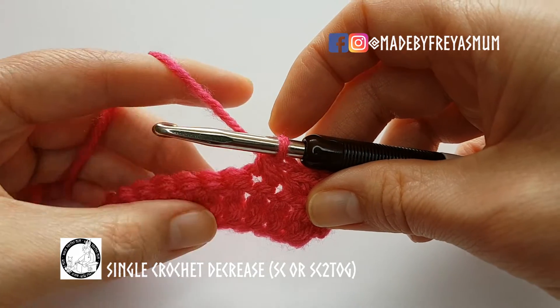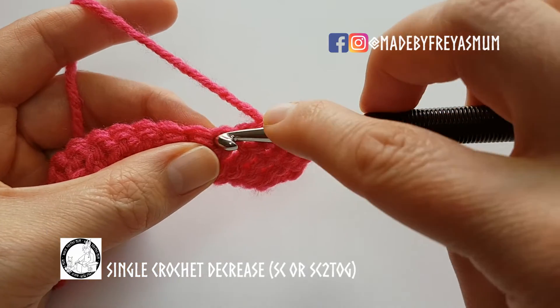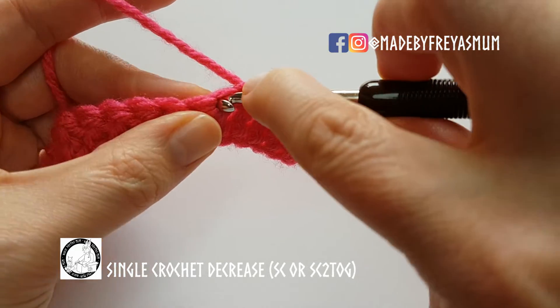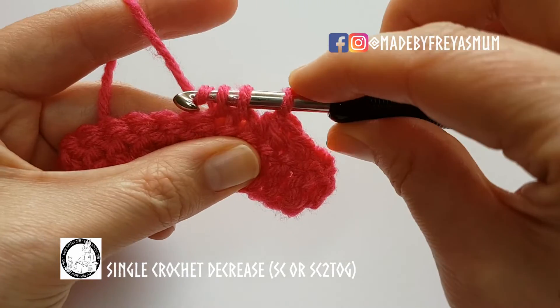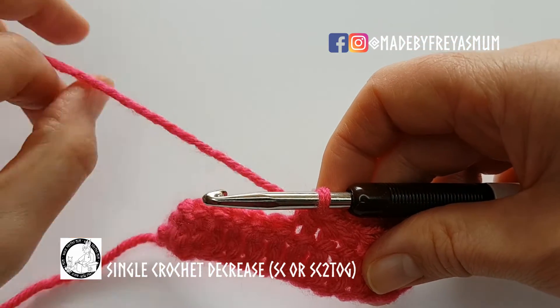Let's see that again. Start your single crochet as normal and pull up a loop. Now go into the second stitch, yarn over, and pull up a loop. With three stitches on the hook, yarn over and pull through all three so that two become one.